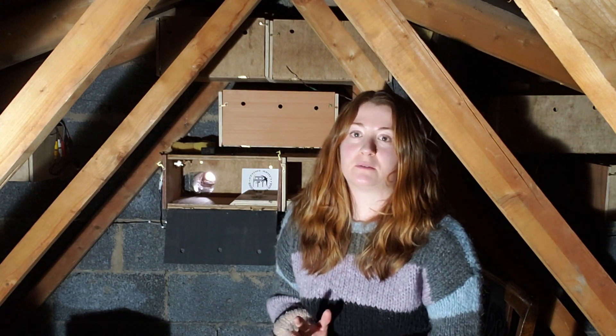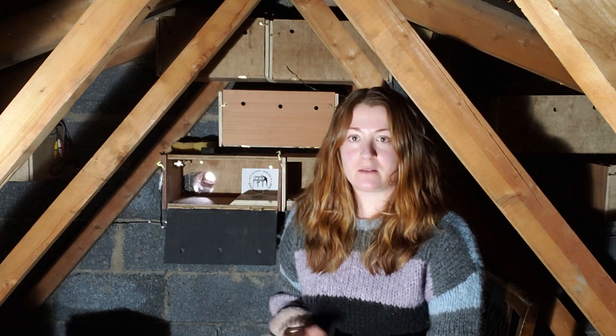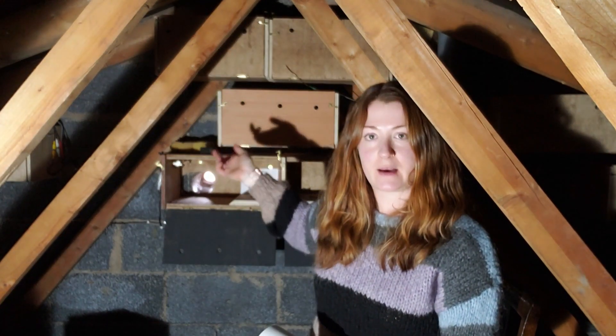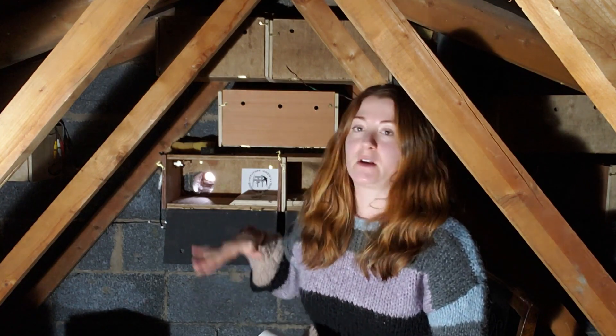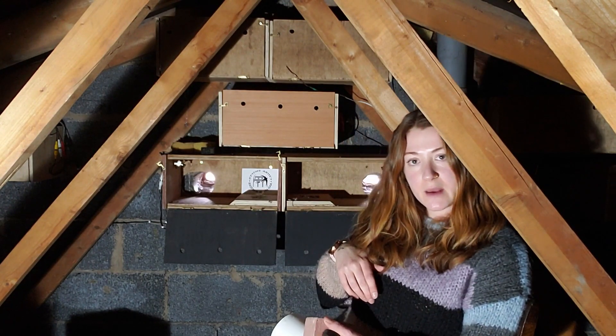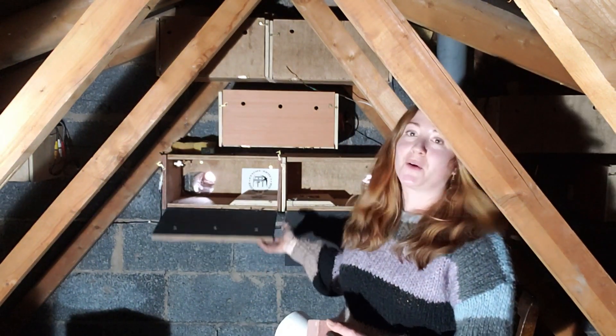It's a very typical 1970s semi, so we've got the driveways behind me — there's a bit of a gap between this house and next door's, so the swifts can come up through between the houses. If you install 10 boxes, there's five behind here; these two are open, they do close.